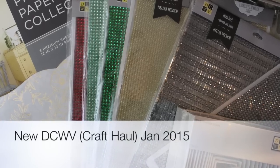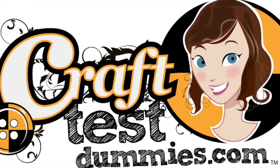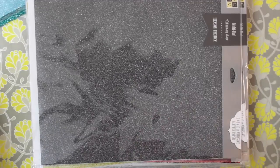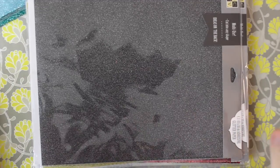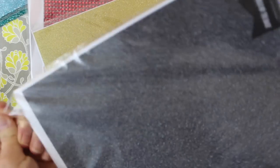Hey crafty friends, this is Jenny from craftistimies.com, and today I have an overview of some of the new products available from Die Cuts with a View. They sent me some goodies to play with and I wanted to share them with you right away because these are exciting products for your holiday crafting.